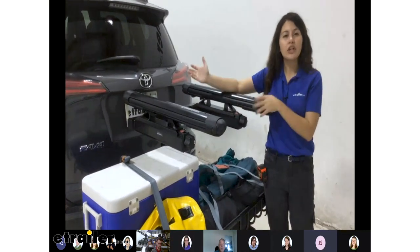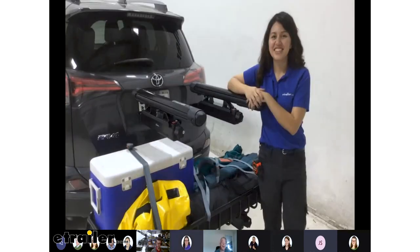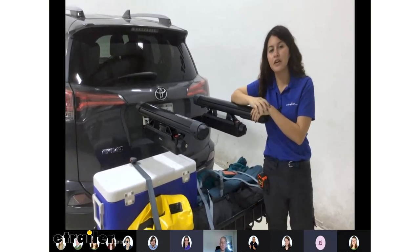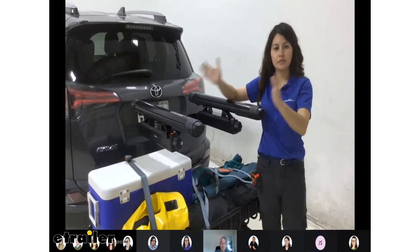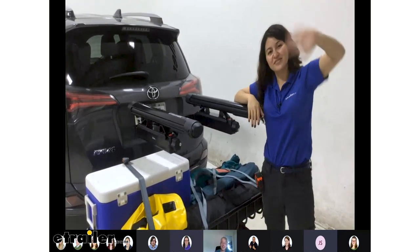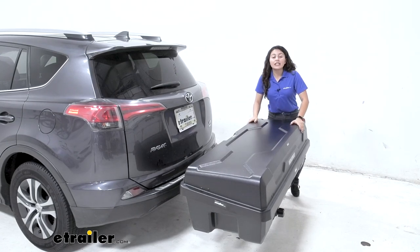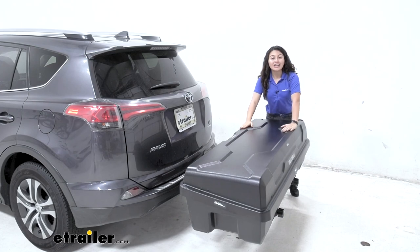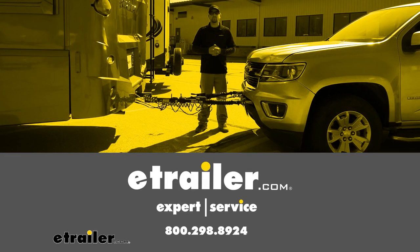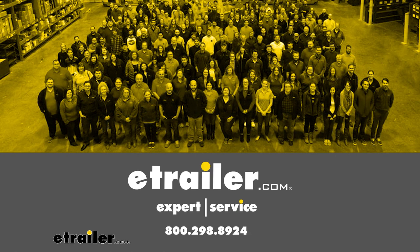We hope that answered all of your questions about the system — there are a lot of components. Thank you, and let us know if you have any other questions. And that was a look here at our Yakima XO swing-based system with the GearLocker cargo carrier here at eTrailer.com.